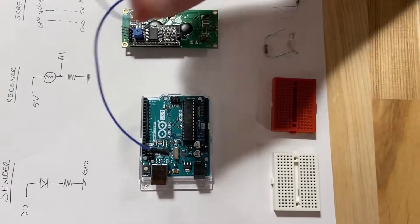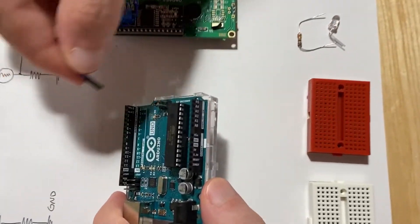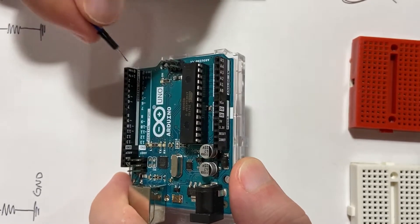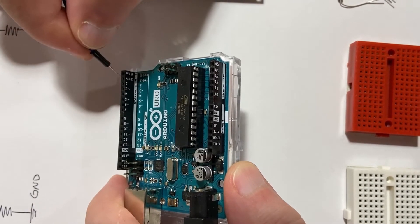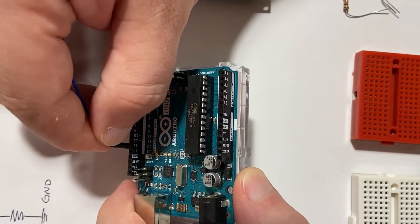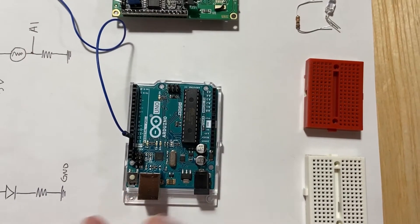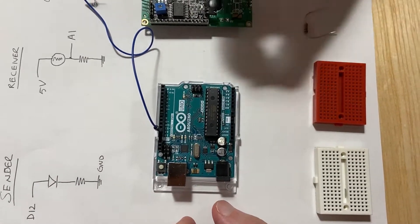We're going to take a jumper wire and connect it to D12. On your Arduino you have two sides: one that says analog and power, and the other that says digital — that's the one we're interested in. You can see all the ports from 0 to 13, so we're going to use the one that says 12, that's D12. The next step is connecting it to the LED.